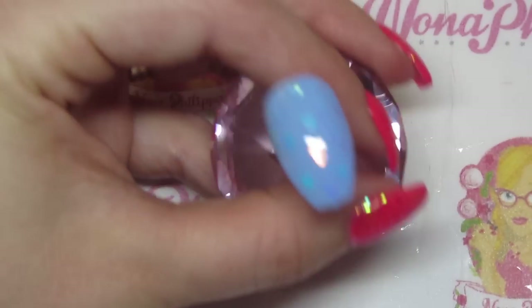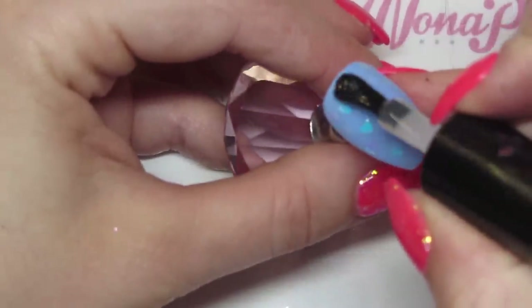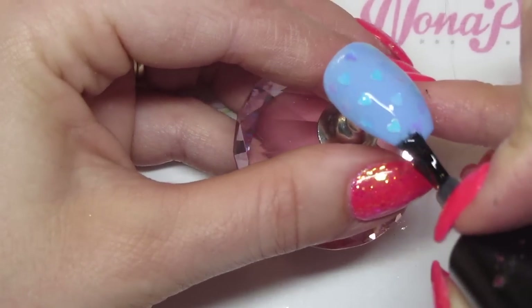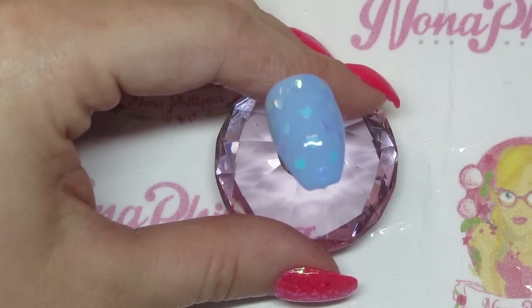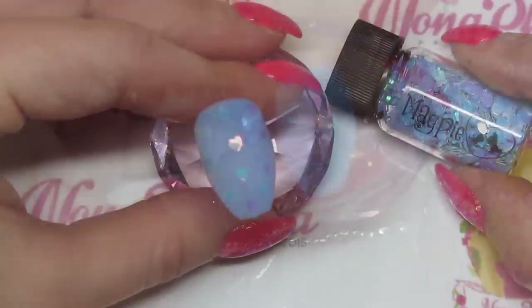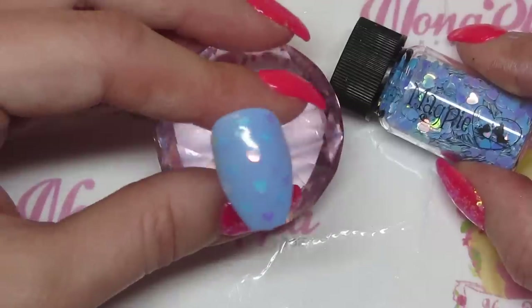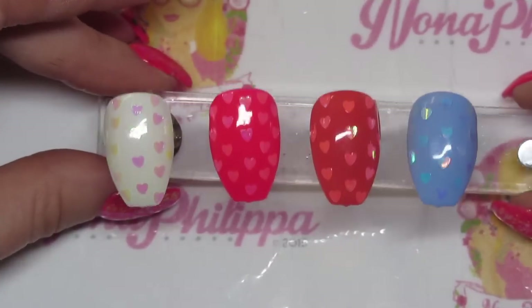Cure that again for 60 seconds in your lamp. Once fully cured, get your Magpie top coat Shine Bright — this is the new slightly thicker top coat, which is great for these shapes because you wouldn't have to do another layer of Give Me Strength. Cure that finally for 60 seconds. Once cured, get your lint-free wipe and some Magpie cleanser and just rub over the top to wipe off that tacky layer. And there you have the blue hearts — they've got that sort of gold and pink fleck to them, iridescent but subtle.